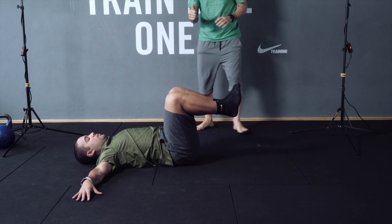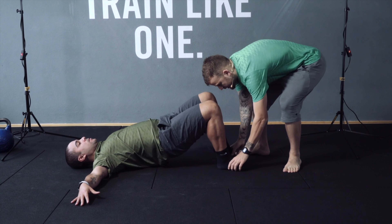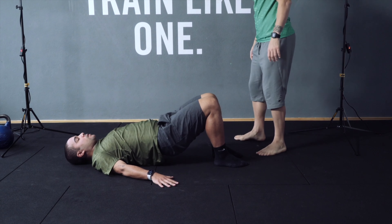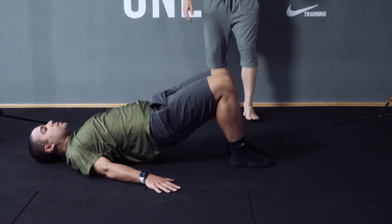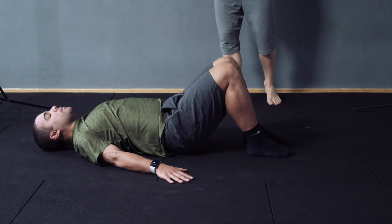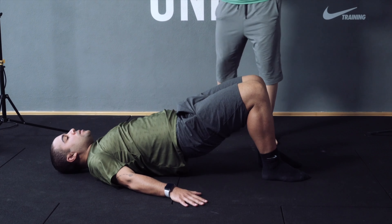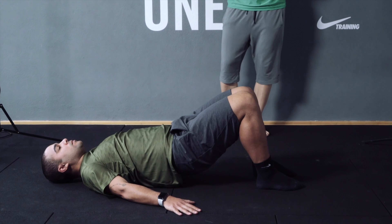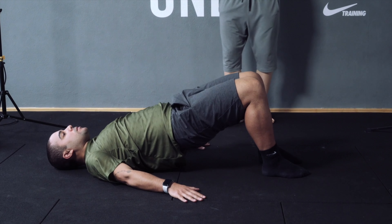Great job, Andrea. Now let's do lion rip raises. Try to bring it up as hard as you can — up and down. Let's go, 10 times. One, two, three, four, five, six, seven, eight, nine.